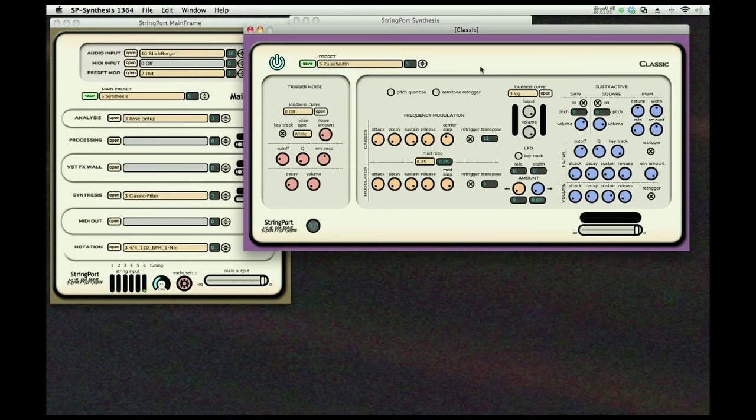Here's a pulse width sound — all very nice for pads. We'll do a little minus pitch shift on that; we just moved it down an octave. All very easy to use and save. Here's an FM sound. We have a two operator frequency modulation system. It brings back memories like a DX7.